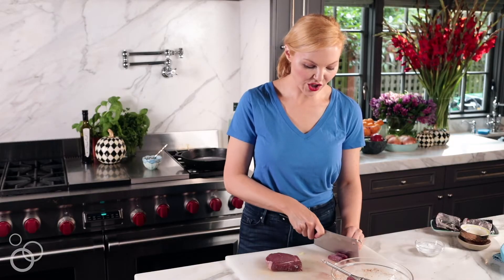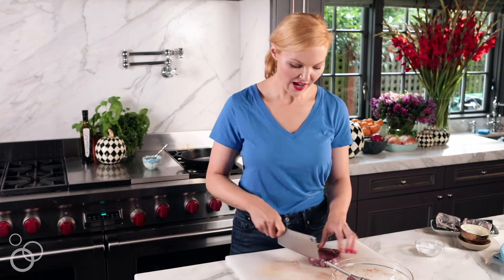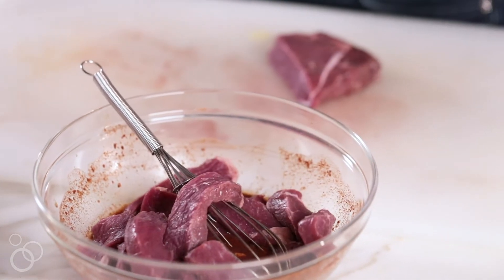This is actually grass-fed beef, which I'm a big fan of, and there are no antibiotics or hormones in ButcherBox beef — all thumbs up in my book.